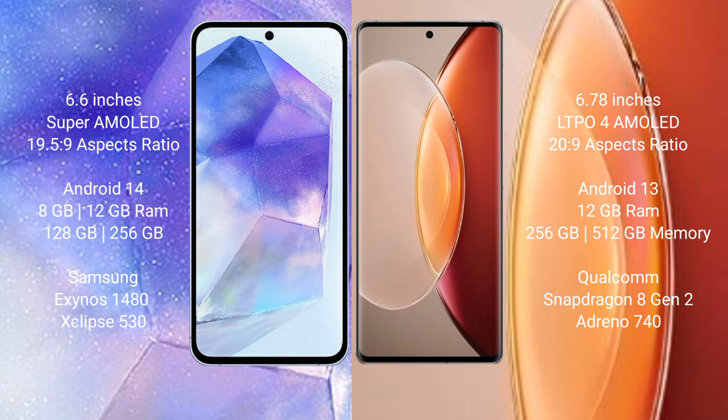Samsung Galaxy A55 runs on the Android 14 operating system, while Vivo X90 Pro Plus runs on Android 13. Samsung Galaxy A55 comes with 8GB or 12GB RAM and 128GB or 256GB internal storage with an Exynos chipset. Vivo X90 Pro Plus comes with 12GB RAM and 256GB or 512GB internal storage with a Qualcomm Snapdragon 8 Gen 2 processor.